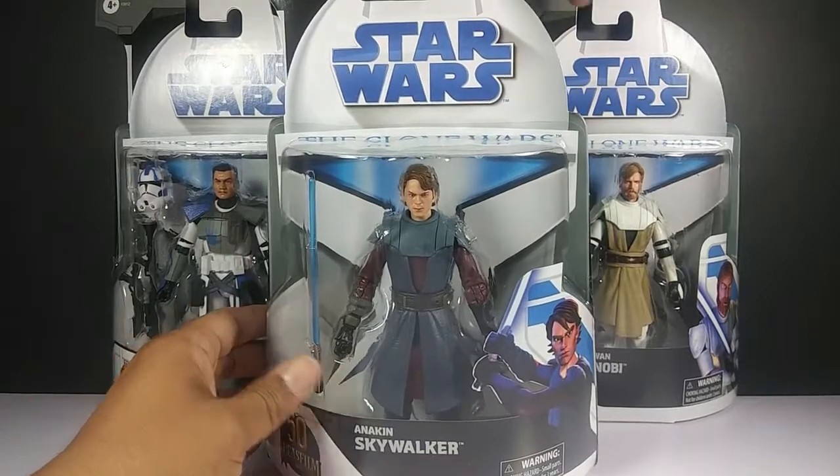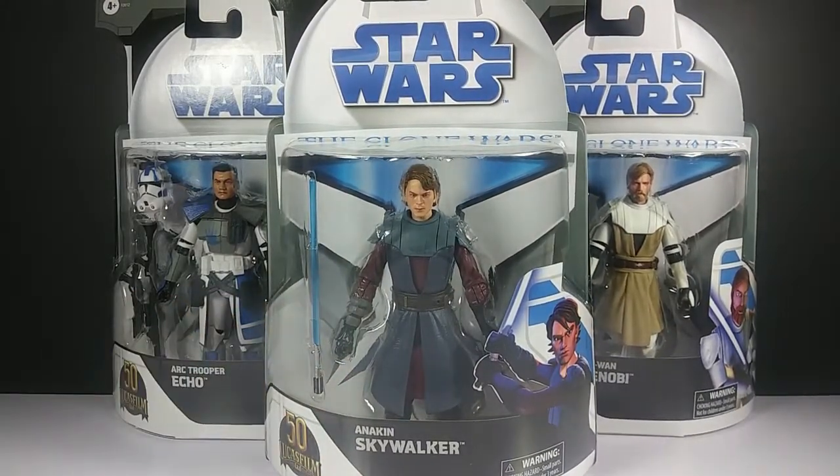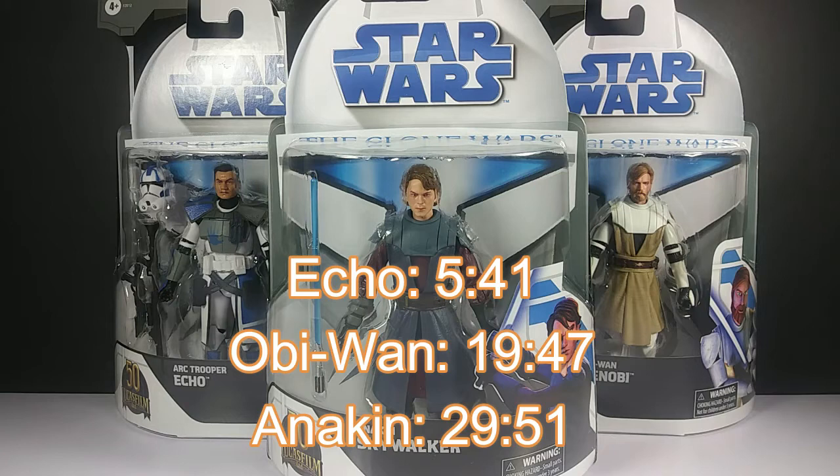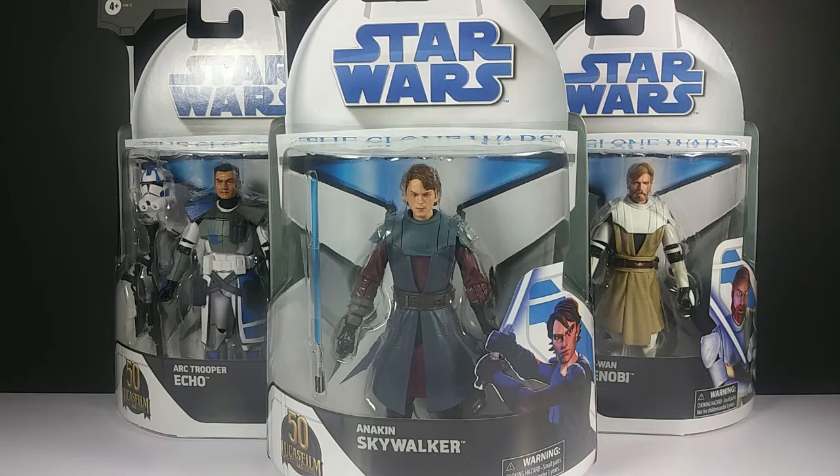Alright, I'm pretty excited so let's open these up and see what they're all about. I'm going to start the review with Echo first, then Obi-Wan, and then save Anakin for last. I'll put time stamps in the description below so if you're only interested in one character you can skip right to that section.